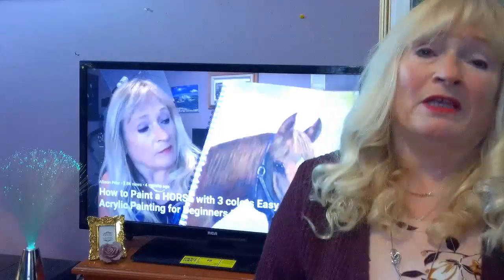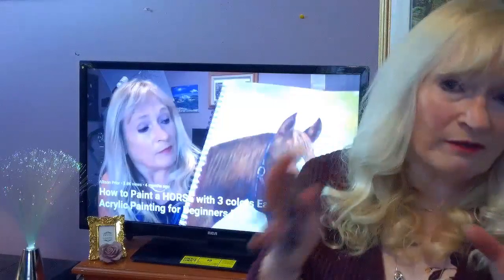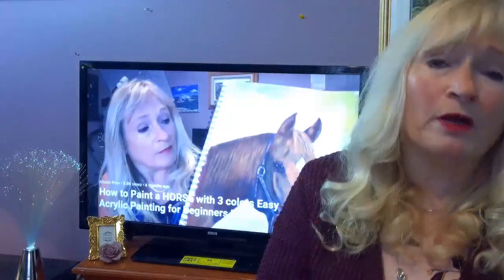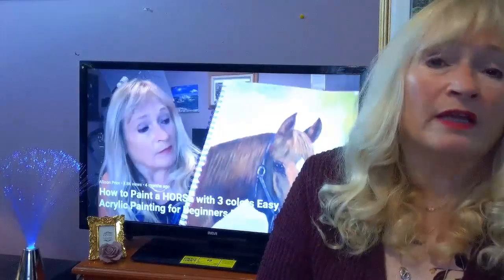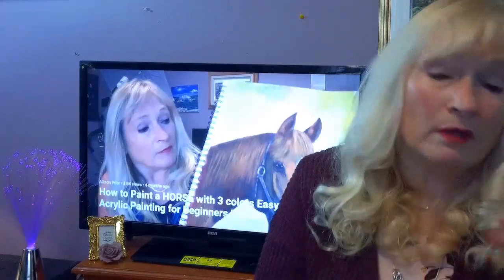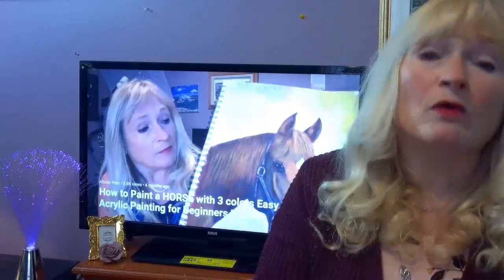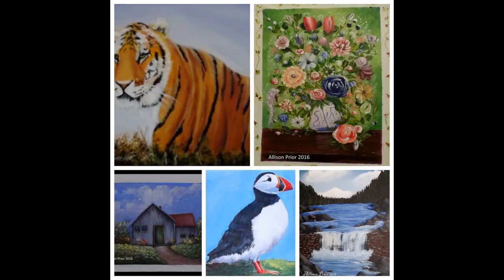Well, thank you for painting along with me. I hope you enjoyed that painting — if you did, leave a comment below in the comment section and let me know what you liked, what was your favorite part. If you have any questions about brushes, paints, or anything about the painting itself, just email me at alisonpryor@yahoo.com or leave a comment down below, and I will see you in the next video.